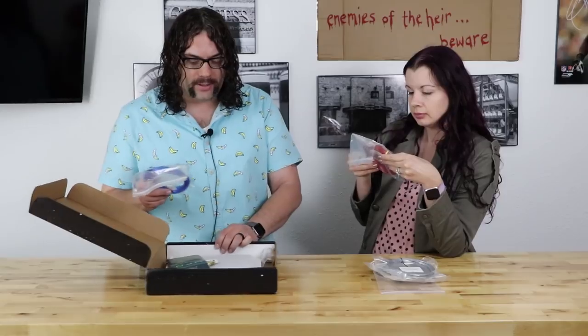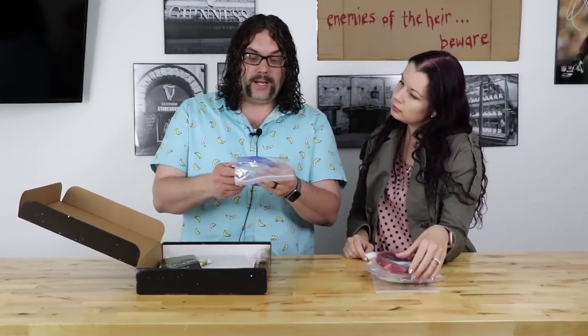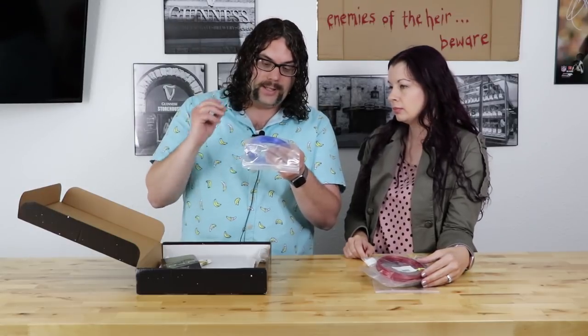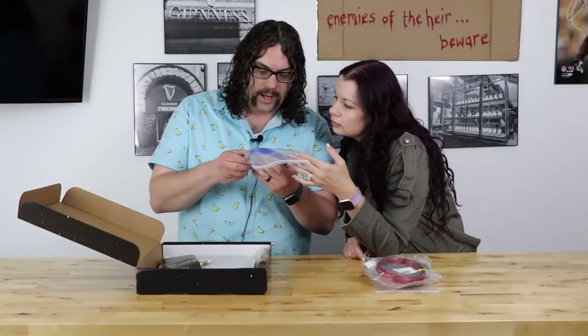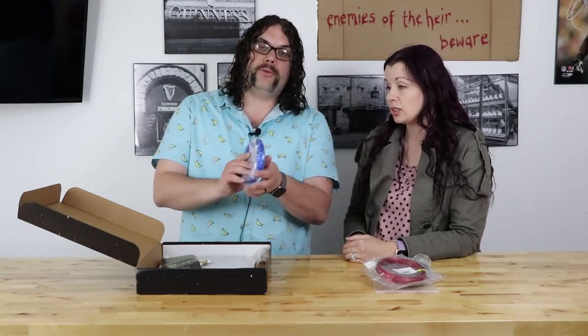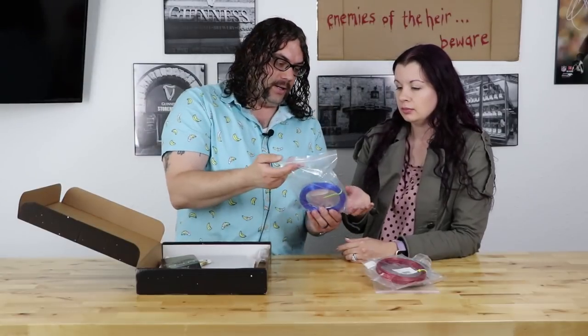And the last filament we got was — hopefully I'm saying this right — Talman 3D, and it's a Tea Glaze Industrial Transparent Blue. It doesn't say what style filament it is, whether PLA or PETG or anything like that. It just says Tea Glaze Industrial Transparent Blue. But I tell you, this blue is really awesome.